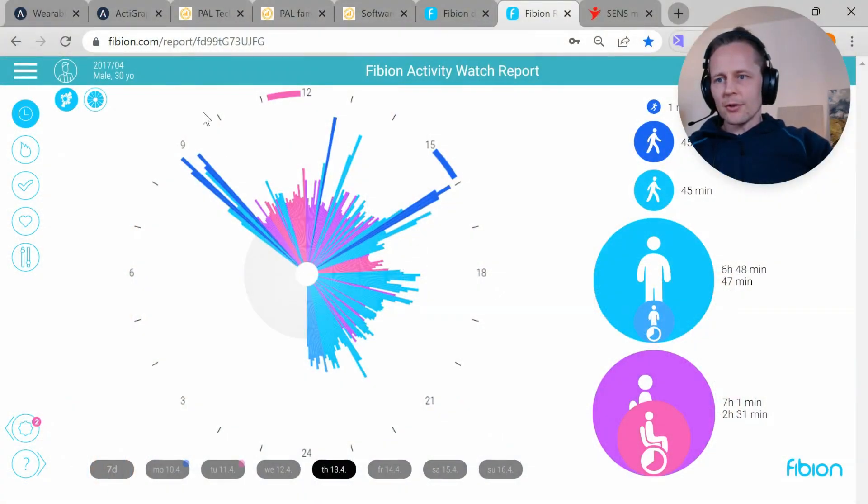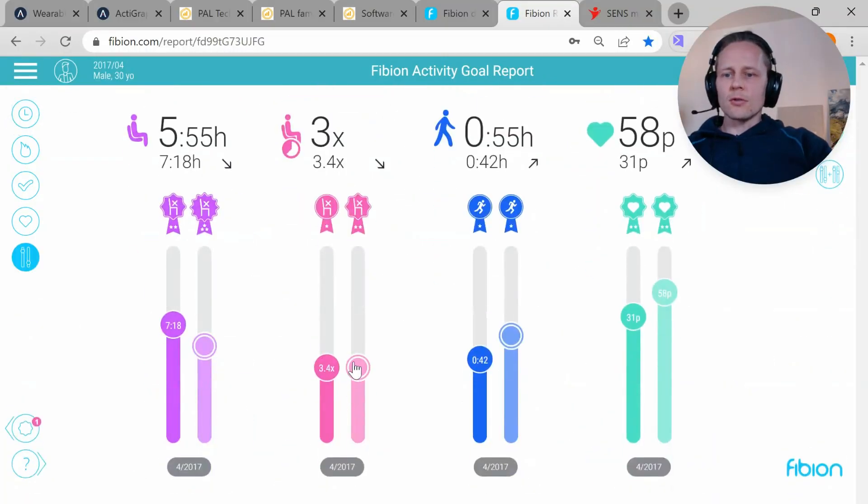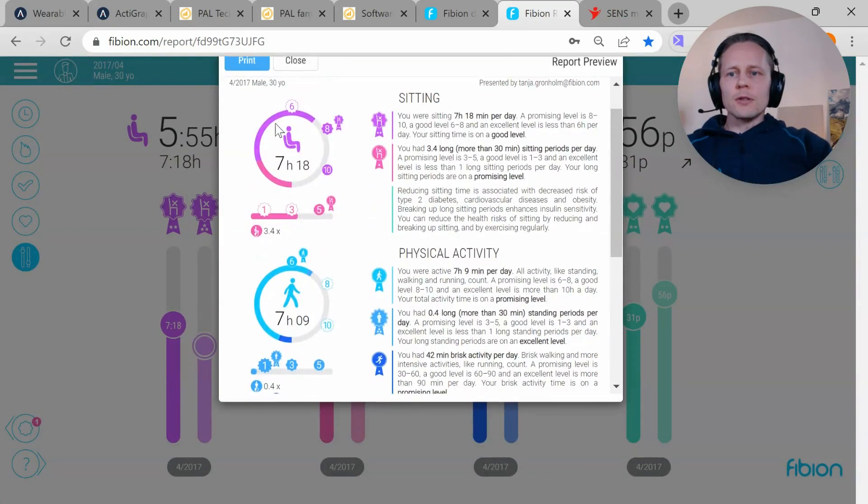As the last option, I wanted to introduce the Fibion Research device — again, a thigh-worn device. It provides very easy measurements and very easy feedback for participants. You get an interactive online report where participants can see their results and energy expenditure. There are also goal-setting tools, and they can print out different PDF reports. So if you are interested in scientifically validated sedentary behavior and want to create feedback reports while also getting the research data, it's a very practical system with scientifically validated results.